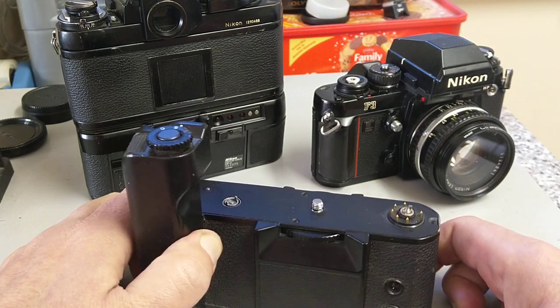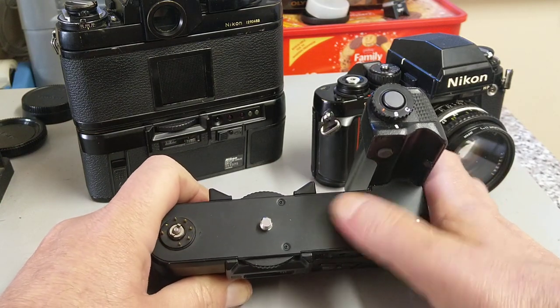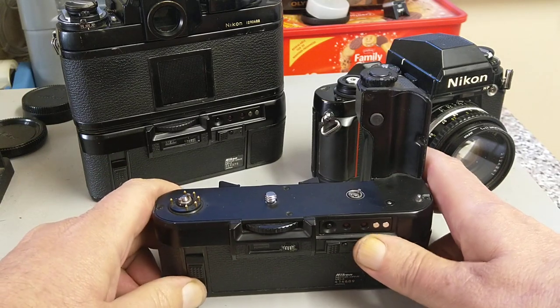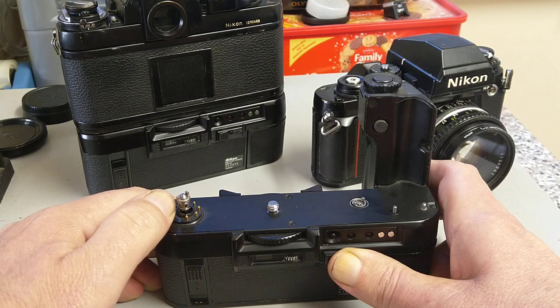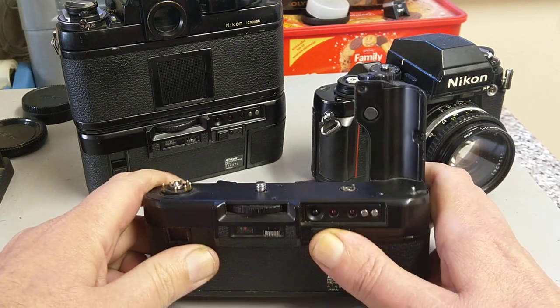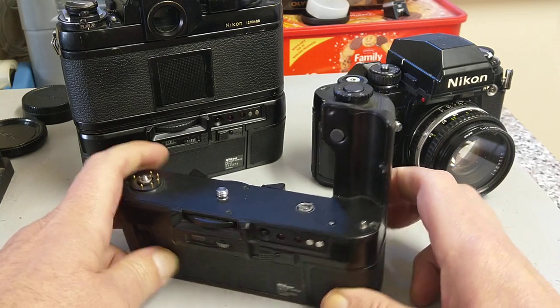There are ports for intervalometers, timers, and all sorts of specialist equipment. On that side you can see the advance part and the rewind part — when you push those together you can see it pops up and rewinds the film. Quite handy having a power rewind.